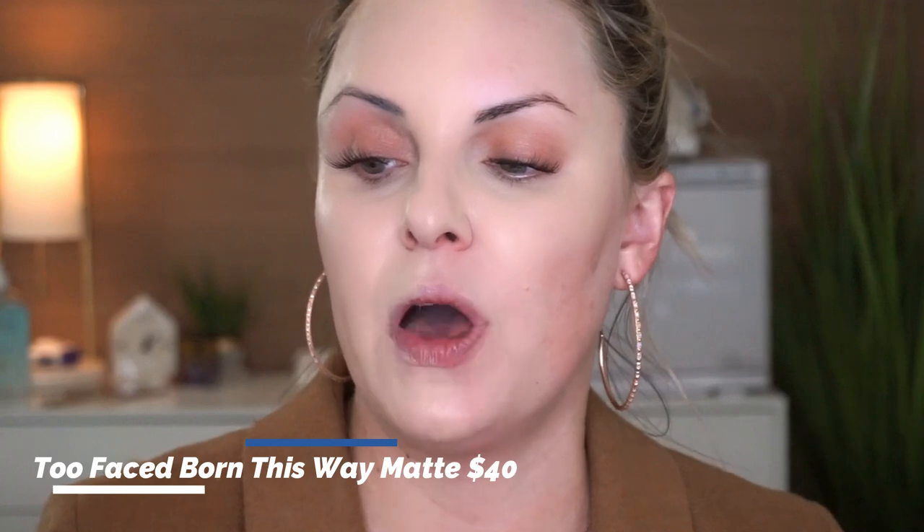For oilier skin, I love the Born This Way Matte 24-Hour Foundation — it's oil-free, oil-controlling, waterproof, and transfer-resistant. I'm going to use it on a dry beauty blender for my oily girls. If you want to use a slightly damp beauty blender, go for it, but if you are oily, adding a little more moisture to the skin isn't needed because you're going to get natural shine in about 30 minutes anyway.